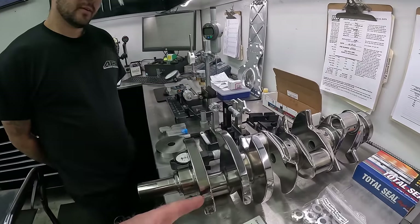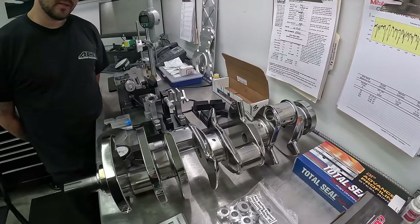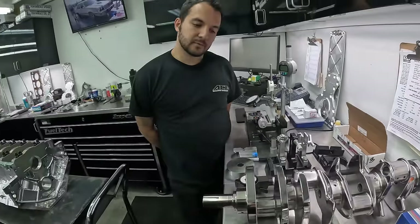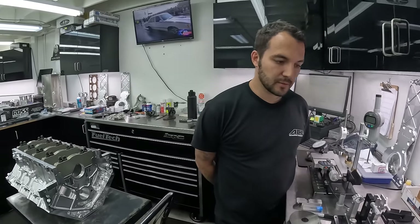Nor did I know the crank would be polished on the counterweights. It's beautiful. This is a Windberg crank. In an eighth-mile light car, not really a problem, but quarter-mile drag-and-drive, heavier car, making 3,000-plus mile-per-hour out the back end — that's going to whip.